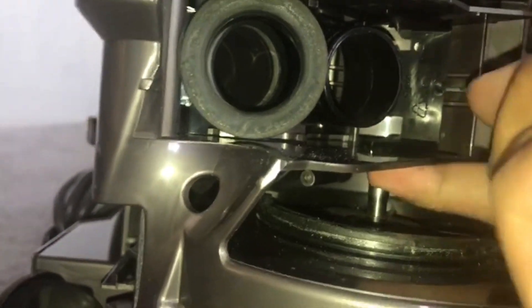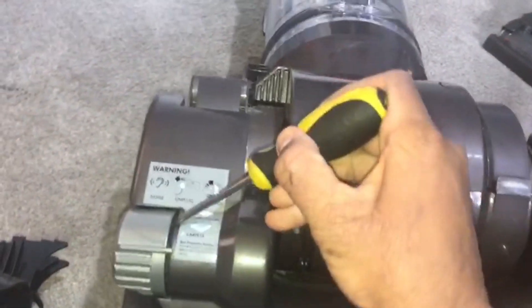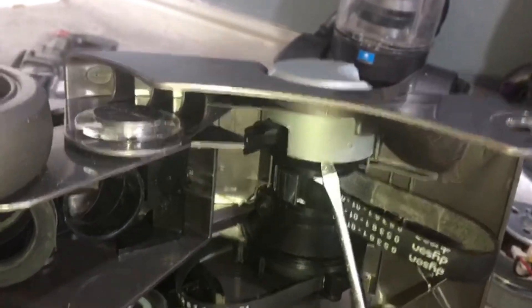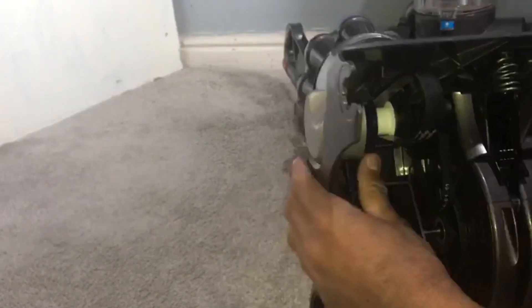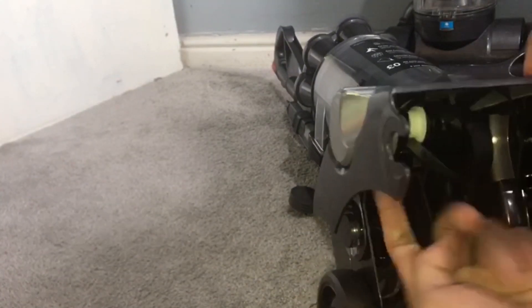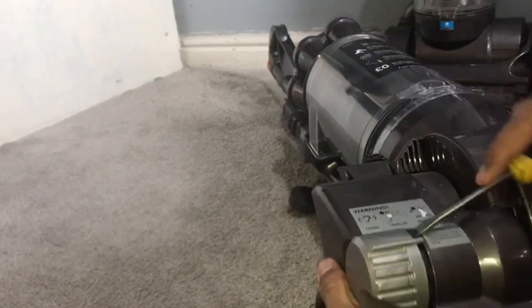Unhook this rubber belt from that metal motor spindle. Get your flat blade and pop off this cover from here and from here. When you're doing this part, the other side does get clipped on back again, so hold it from this part, push it out, and then unclip this part again and it will come off.